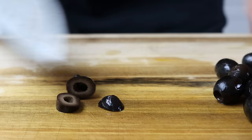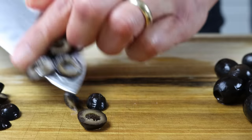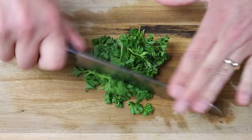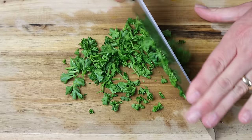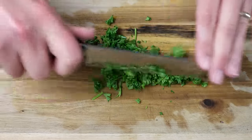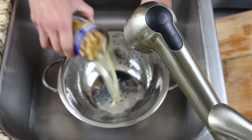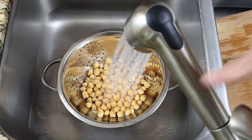Thinly slice half a cup of black pitted olives, which is 60 grams. Then roughly chop a handful of fresh parsley — you want to end up with about a quarter cup, which is 15 grams. For the final ingredient, drain a can of chickpeas into a colander and rinse them under water. The can I'm using is 15 and a half ounces, which is 440 grams.